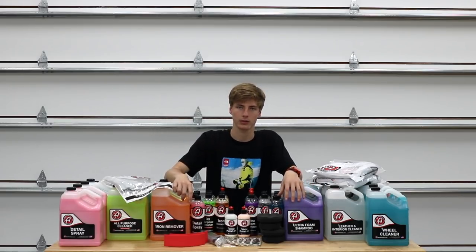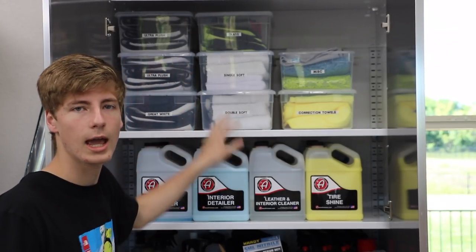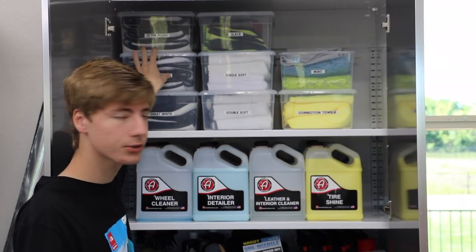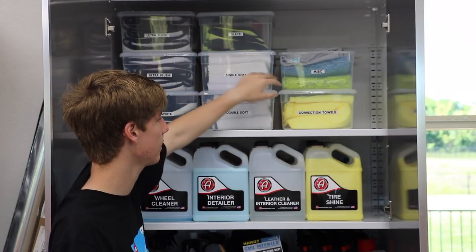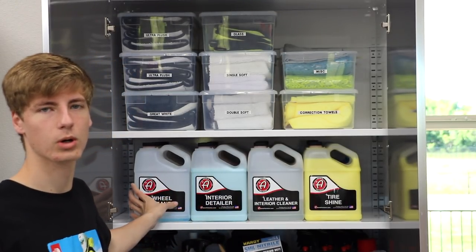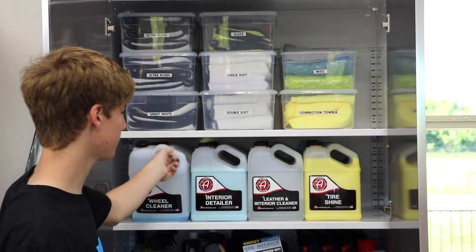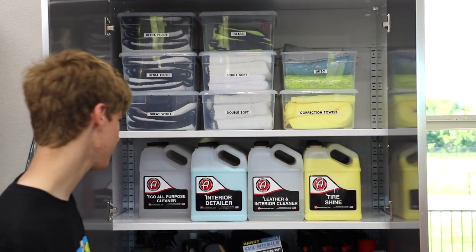Now let's get into my collection of detailing supplies. Starting off with the top two shelves — you can see I have my microfiber towels and chemicals up here. I have six ultra plush towels in use right now, a few great white drying towels, double soft, single soft, glass towels, polishing towels, and a miscellaneous bucket. On the second shelf is where I store most of my chemicals that I need to refill my bottles — it's four by four so I store 16 gallons up there. This wheel cleaner is just about out.